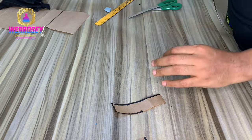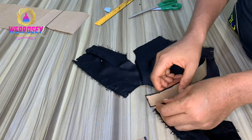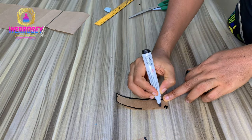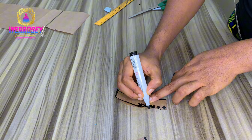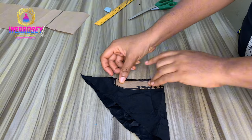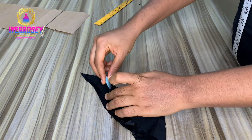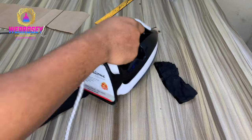Now we've gotten our pattern for the turtleneck. Please make sure you notch the bottom part - that's the part you will connect to the neckline. You can see how it's looking - we've gotten our neck piece. Now I'm going to cut two pieces of this on my material. I'm marking the bottom part to remind me that's the part I'm joining to the neck. The upper and bottom parts look slightly alike so make sure you mark it. Add half an inch sewing allowance to the sides and the bottom part, and your material should be unfolded so you cut two pieces.